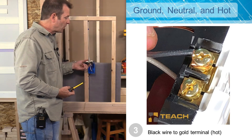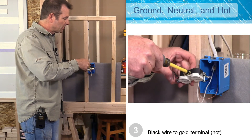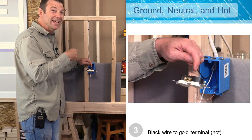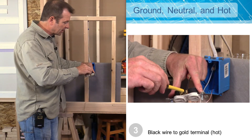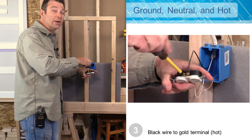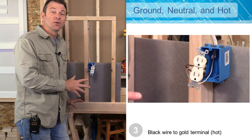Now I'm going to do my hot wire on this side of my outlet. I'm going to put it on the same lower terminal position as I did my neutral wire on the other side. I need to loosen this terminal and make sure the hook is pointing in a clockwise direction. I'll hook it on, add some tension, and tighten that terminal screw nice and tight. Then I'll tighten up the other terminal screw so it's out of the way when we pack the wires in. We now have all of our conductors connected to our outlet securely.